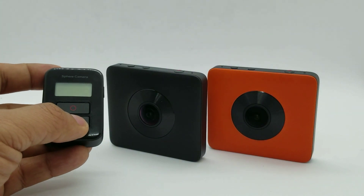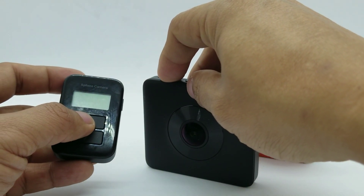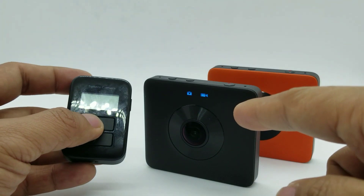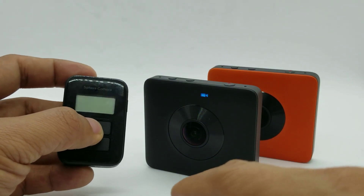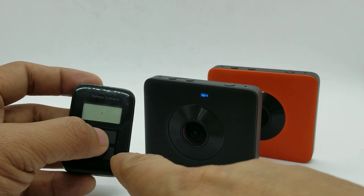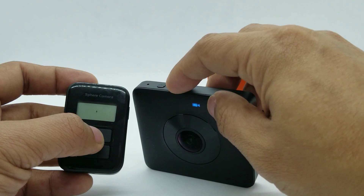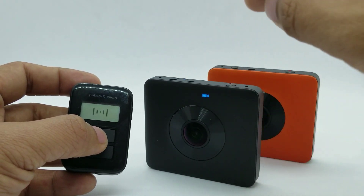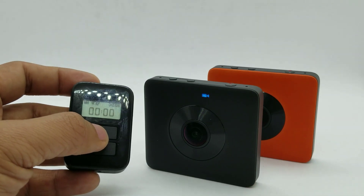To pair it, you simply turn on your camera and wait for it to power up completely. Once it's fully powered up, press any button on the remote to turn it on, then double-click on the Wi-Fi button. You'll hear a double beep, which means it's going into pairing mode and they'll pair with each other.